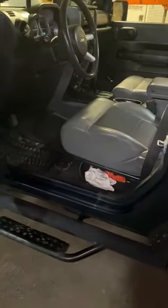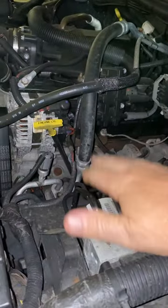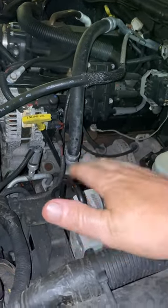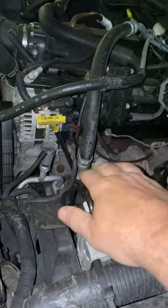Number two is also air in the system, but specifically air in the ABS module — a lot of people overlook that. You would need a scan tool to bleed it, because it operates the valves inside the ABS module to bleed them out.